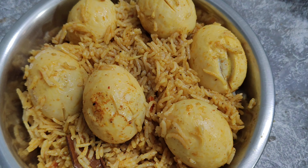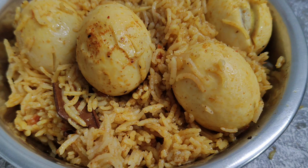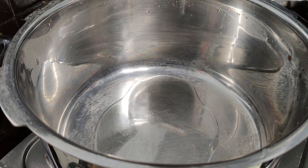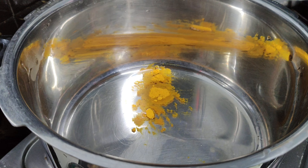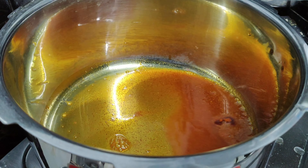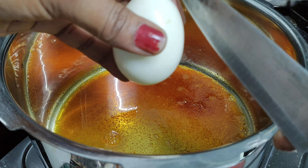Please like and support our channel. I am going to make an egg biryani. Let's begin.